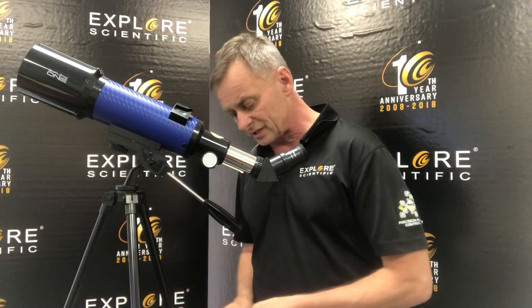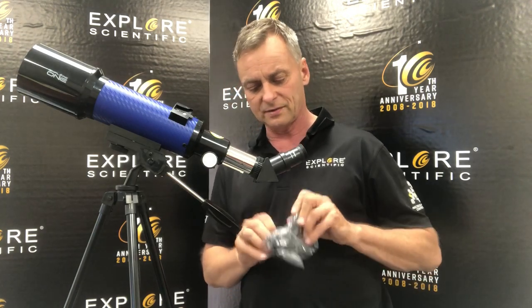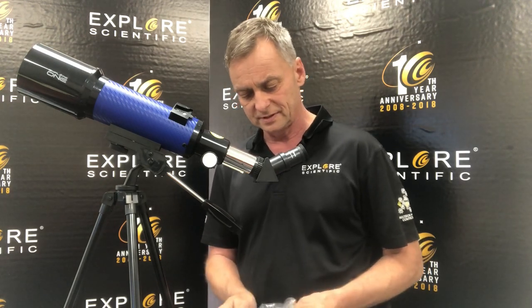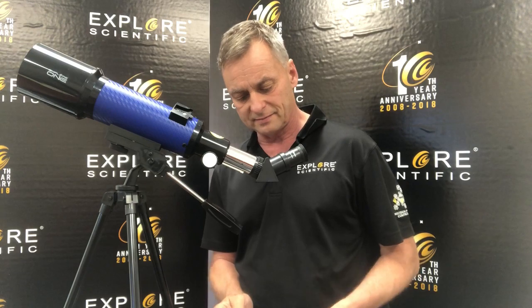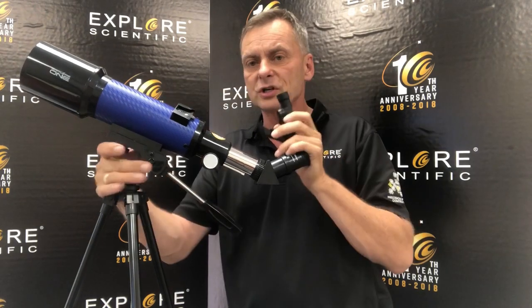The last thing to assemble on the telescope is the red dot finder. The red dot finder has a battery in it and has some adjustments. Assembly, like most Explorer 1 products, is very easy to do. There's just a shoe piece right here, and there's a foot on this.